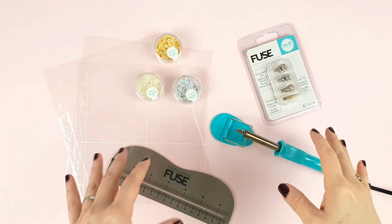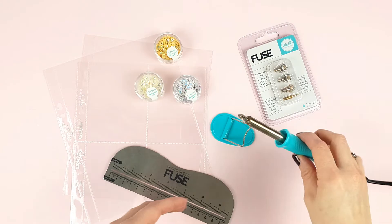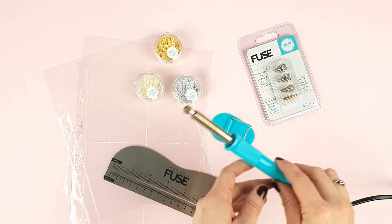Hello everybody! Today we want to talk about a tool that, although it is not new, we still get a lot of questions about it. Let's talk about the Fuse tool. Lately, project life is becoming more and more popular and the Fuse tool is the perfect ally for this kind of project.